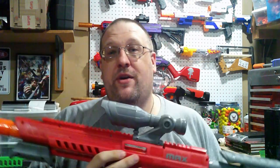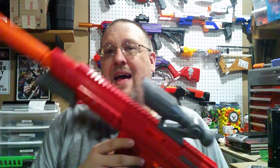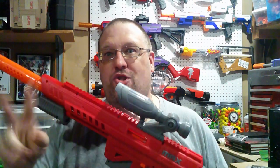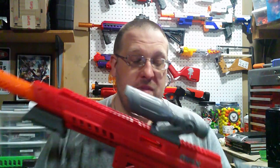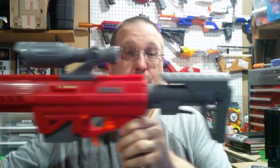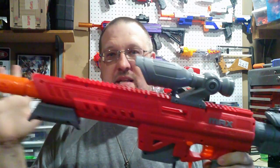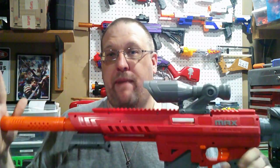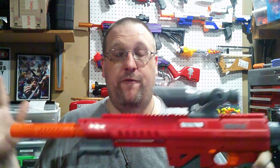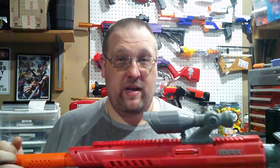The Max Striker is, I guess you could say, a new series that Dart Zone is putting out. It is a Target exclusive line, and basically the Target equivalent of a Nexus Pro. This is a spring-powered dart blaster that fires both full-length and half-length darts natively out of the box at 125 feet per second, or FPS.